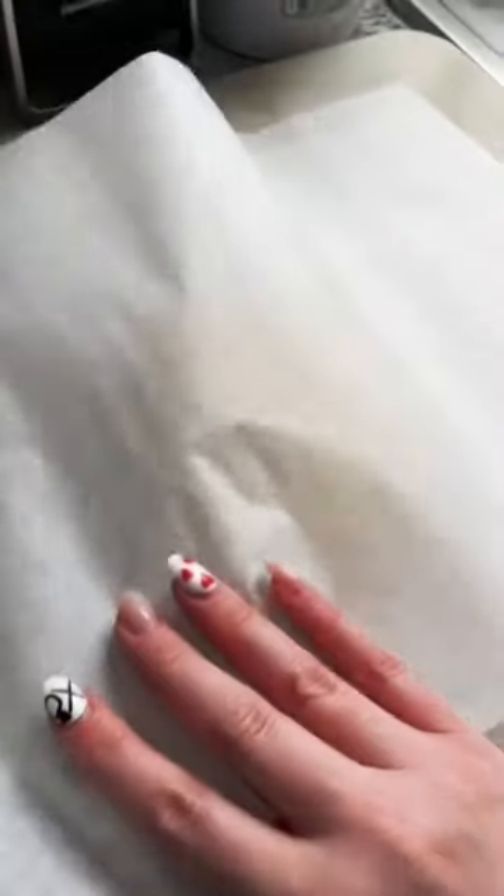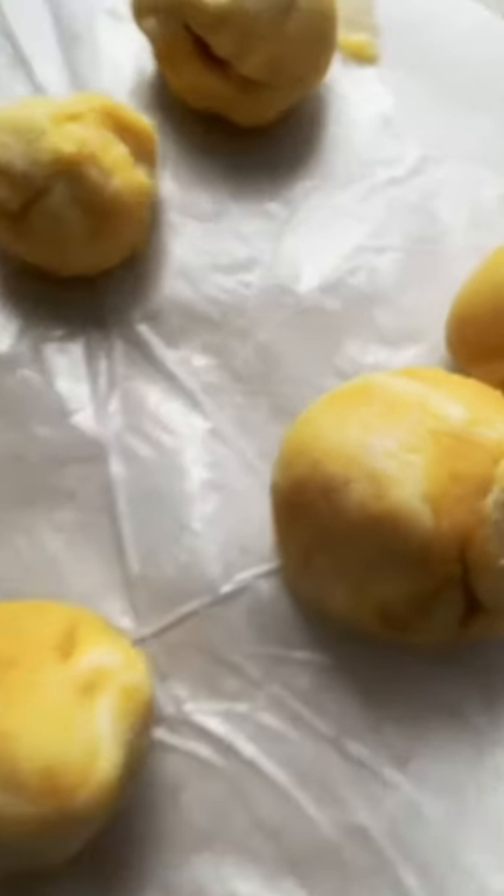For this, you're going to start by making fat head dough. You can use this for tons of different things, but you're going to start with one and a half cups of shredded mozzarella cheese and two tablespoons of cream cheese. Warm that up in the microwave in increments of 30 seconds, stirring in between, and then pull that out.